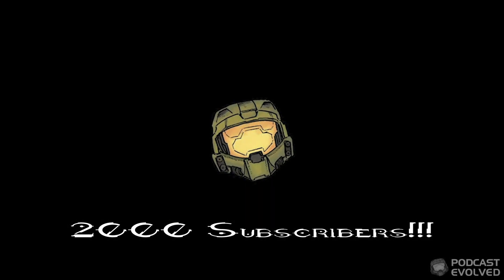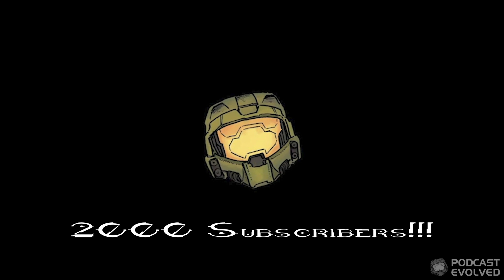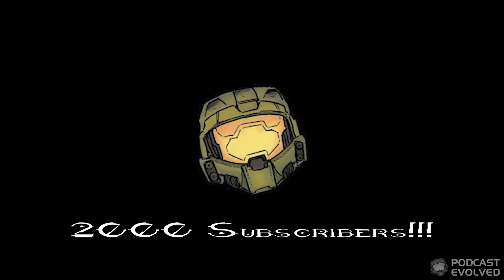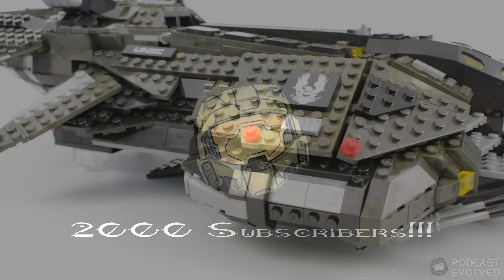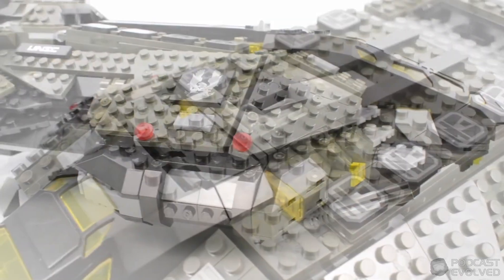We hope you enjoyed this review. Stay tuned for plenty more videos right here on Podcast Evolved, and don't forget to enter our giveaway for a Mega Bloks Vulture ending this Monday. Until the next video, Evolved!